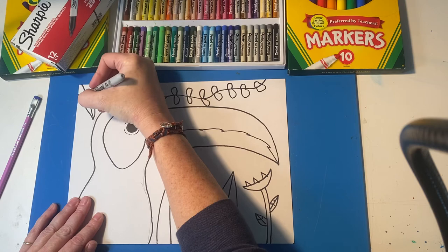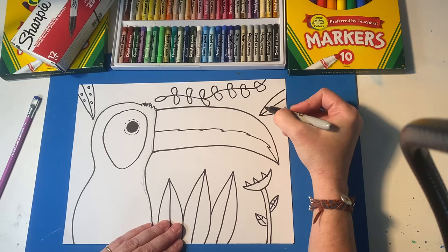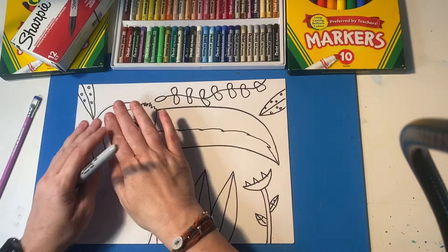I just sort of go around and add plants everywhere. I really like the banana leaf, which is a thin leaf with lots of polka dots on it. You can add some of those all over. You just want to make it feel like your toucan is in the jungle. All right, I think my drawing is quite beautiful.